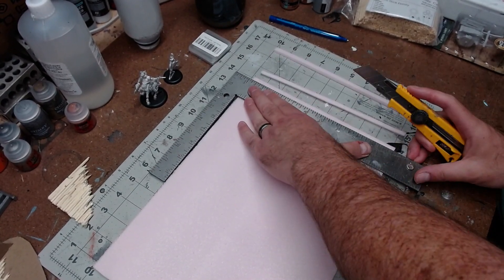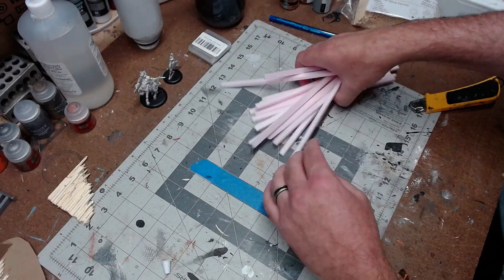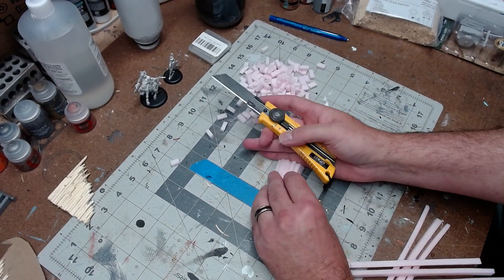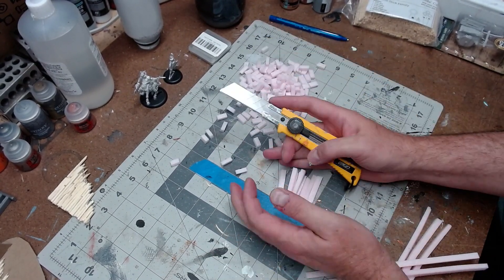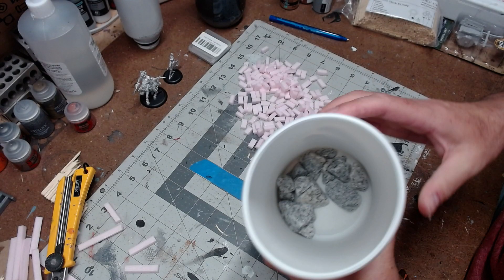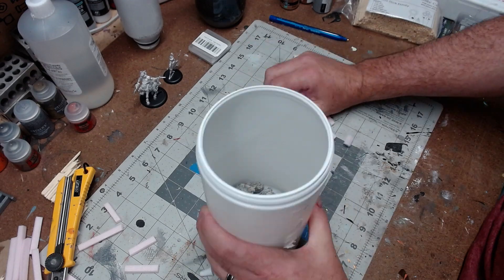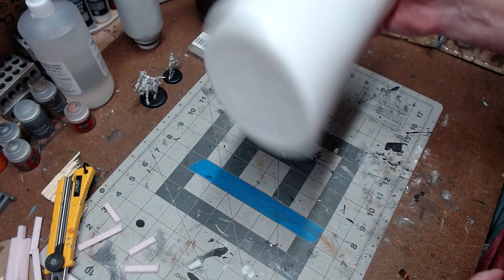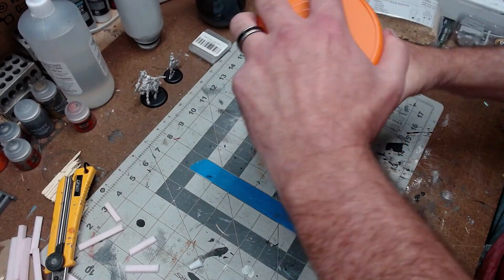After that I took some quarter-inch thick foam and cut a bunch of slices about a quarter inch thick to make a whole bunch of bricks. Then throw them in a container with some rocks and shake it for a good 30 to 45 seconds. This will rough up the edges, dull the sharp corners, and make them look more realistic.